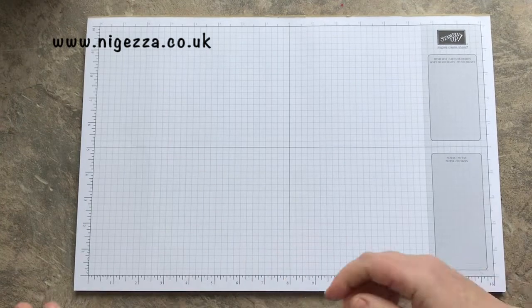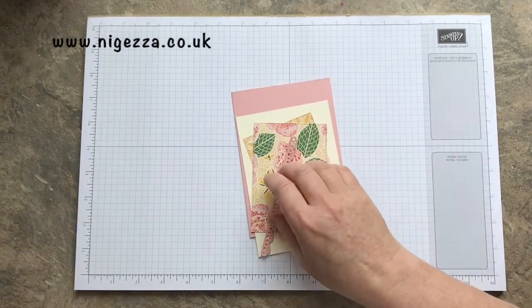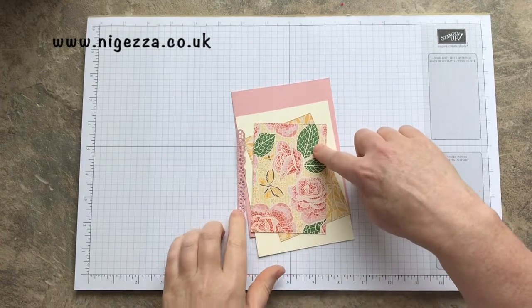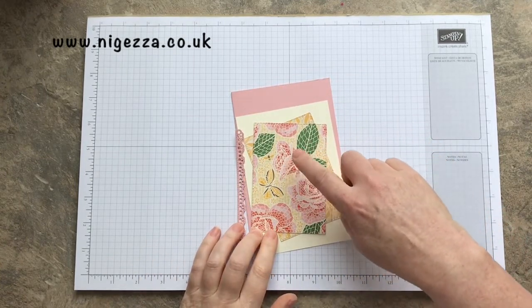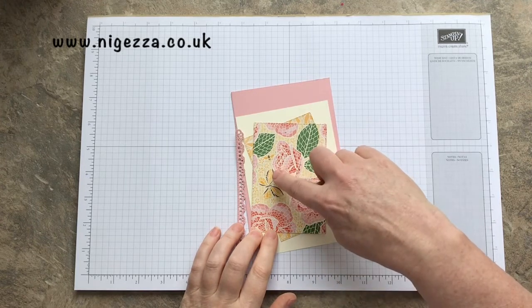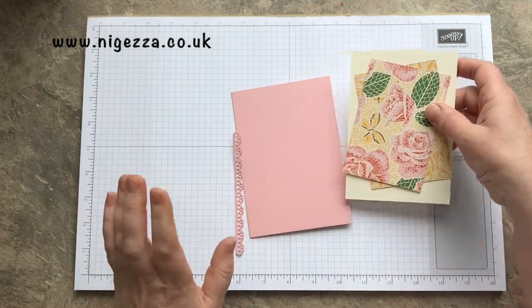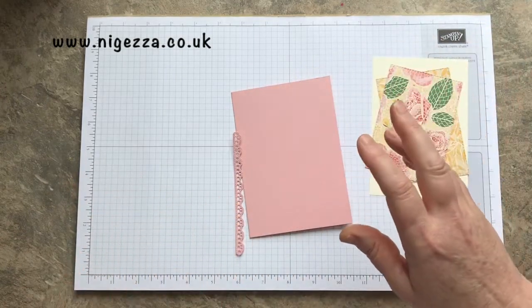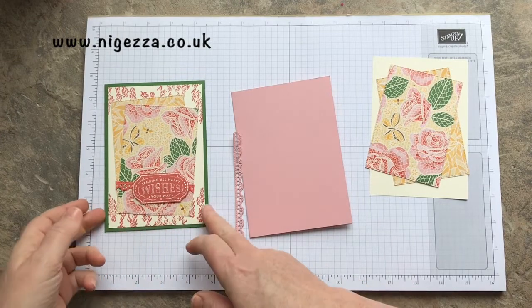So to make this card, I'm changing the colour up — I'm going to use Blushing Bride. The colours in this suite are Garden Green, the new Terracotta Tile, Blushing Bride, Crushed Curry, and Soft Suede. You could use any one of those colours. In this one, I've got a Garden Green background and then I've used the Terracotta Tile here.